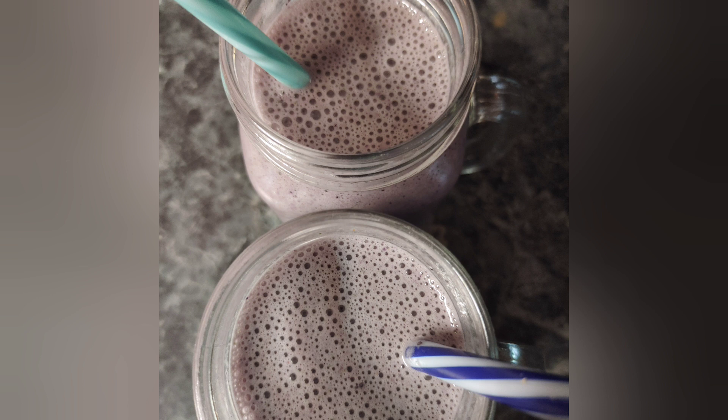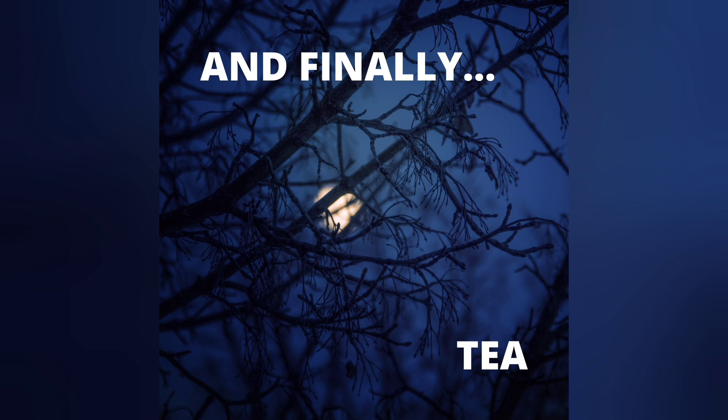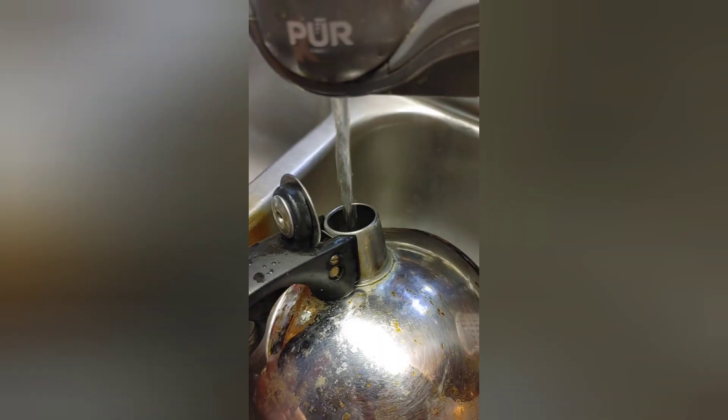Perfect. Every time. And now it's tea time.